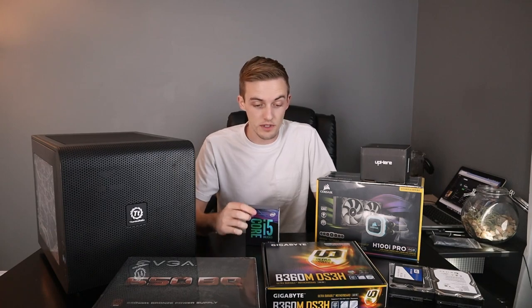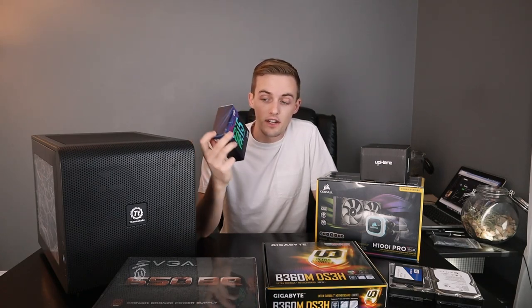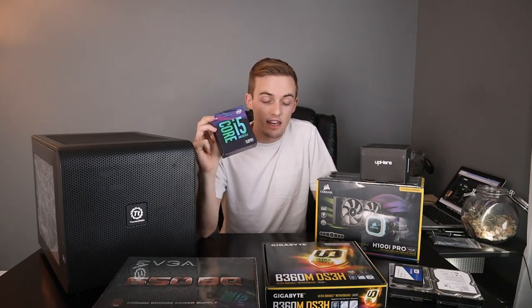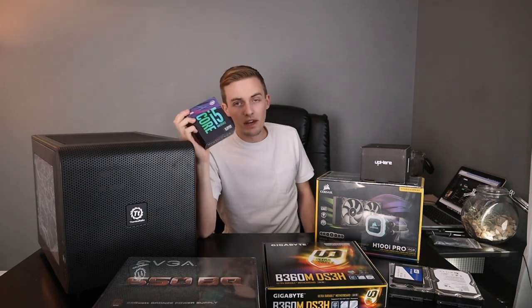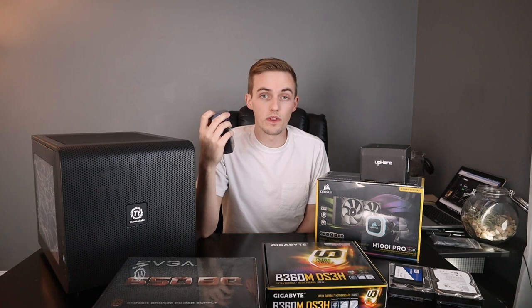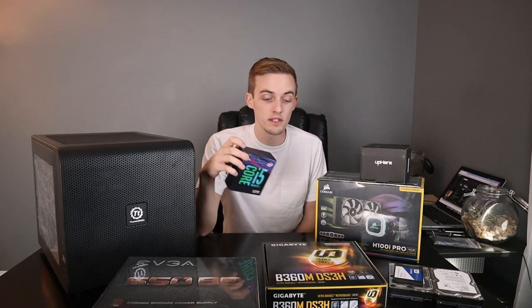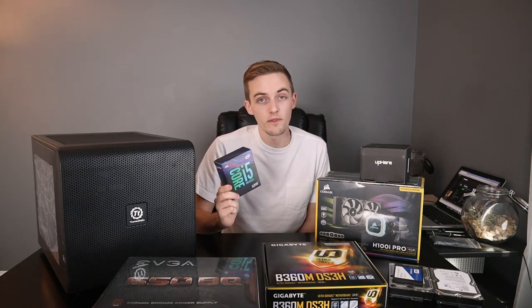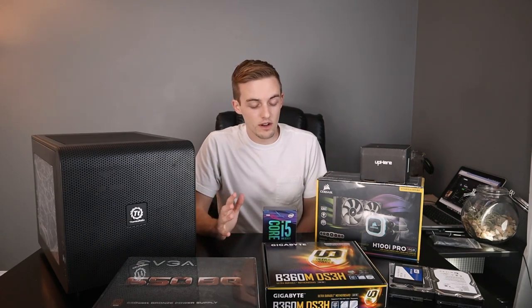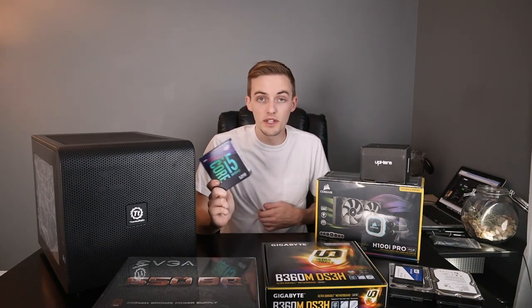This is the LGA 1151-300 series for the 8000 and 9000 series i5 and i7s. I went ahead and got the i5-9600K. The reason I chose that over the i7-8700K is there's about a $100 price difference, and a slightly lower base clock speed. The main thing is that extra $100 gets you 12 processor threads as opposed to this one which has 6 cores and 6 threads. Every benchmark I looked at — the Gamers Nexus video is extremely thorough — showed the performance difference was negligible, within about 5-10% in gaming.